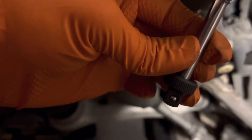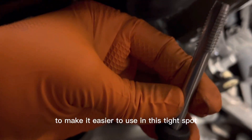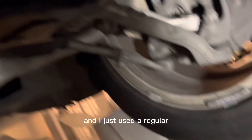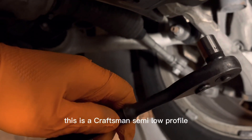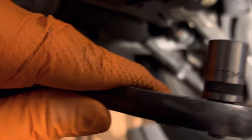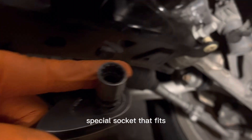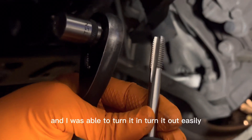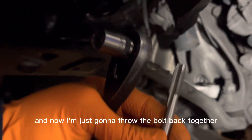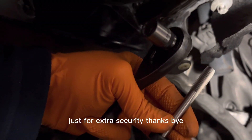I put a quarter-inch to three-eighths inch adapter on the end to make it easier to use in this tight spot, and I just used a regular three-eighths inch ratchet — a Craftsman semi-low profile with a seven-sixteenths socket that fits the three-eighths very snugly. I was able to turn it in and out easily to clean up the threads, and now I'm just going to put the bolt back together and add a little bit of Loctite for extra security.